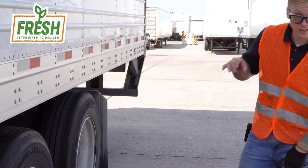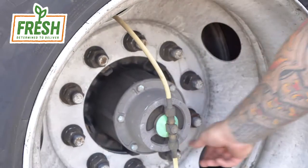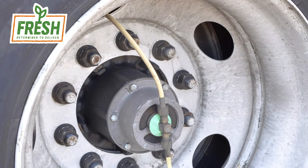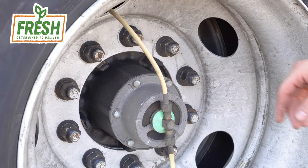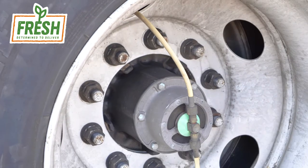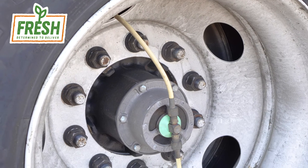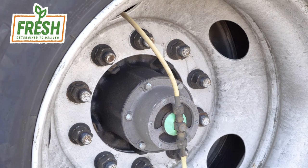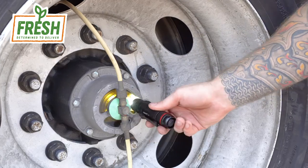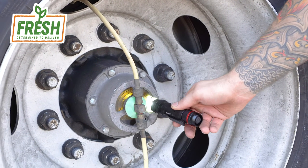Inspect your lug nuts. If you have lug nut indicators, make sure they're all pointed in the same direction and make sure they're tight. If you don't have lug nut indicators, another way to know that you have a loose lug nut is to see metal-on-metal shavings — shiny marks around each lug nut indicate it's not securing the rim properly. Inspect your wheel hub, check for proper grease, and check your wheel hub oil to make sure it is at the minimum mark. Add if necessary.